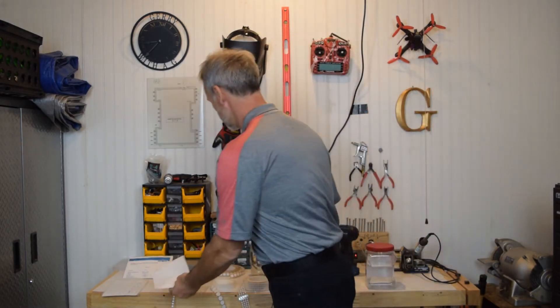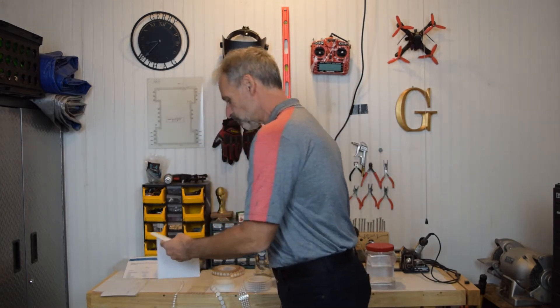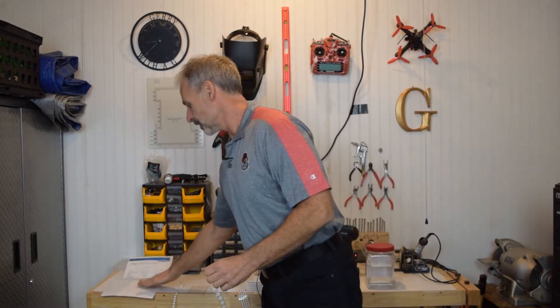Did you know that Porex Vertec PTFE got its start as a venting membrane? PTFE is a naturally very hydrophobic material, so water naturally just sheds and runs right off the material. Being semi-permeable, the water runs off but air can pass through. So it is an excellent material to protect electronics or other products from the weather or from any other elements in operation.